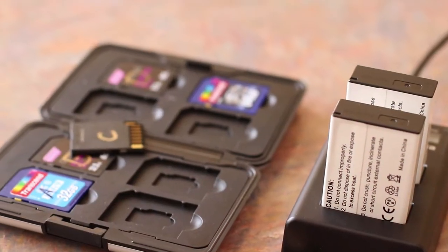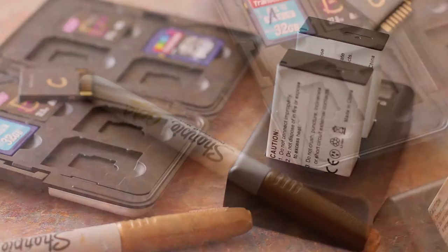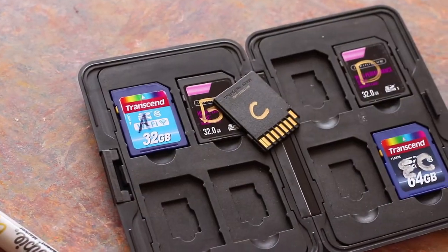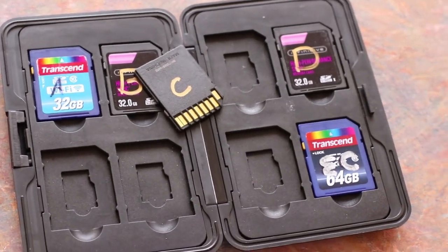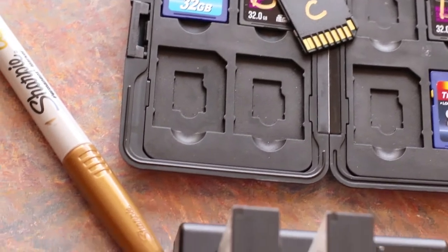You also need to keep your storage media organized. I like to use different SD cards for different projects. I've labeled these things with a sharpie — a real simple process — and I'll just literally write on an index card which card goes with which project. If you're doing two people at the same time, do person one on this SD card and person two on that SD card, and just keep up with your storage media.